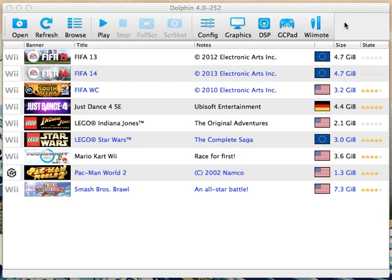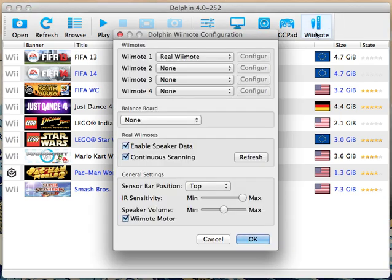So after you've opened up Dolphin Emulator, you need to go ahead and open up the Wiimote option, and select Real Wiimote from any one through four of these options.